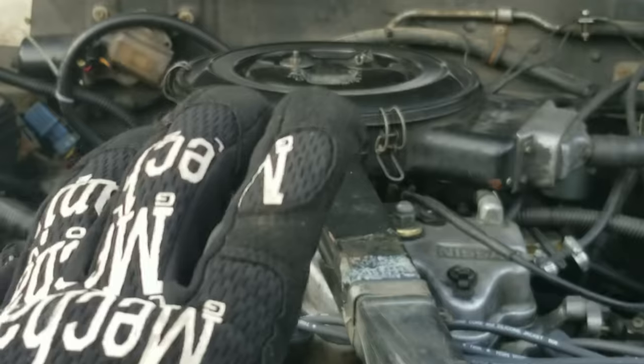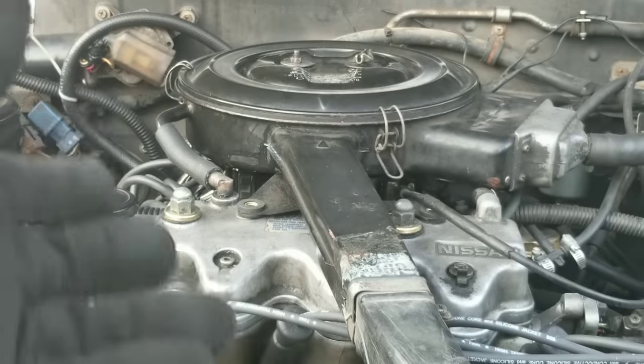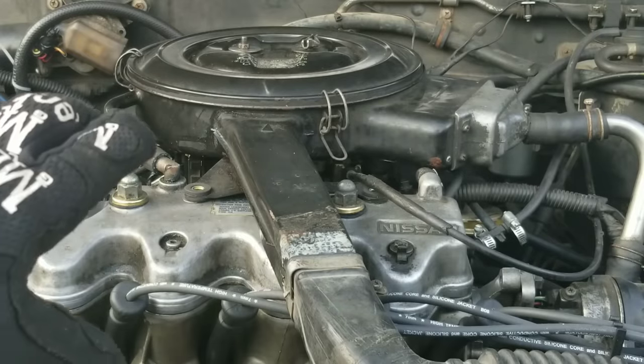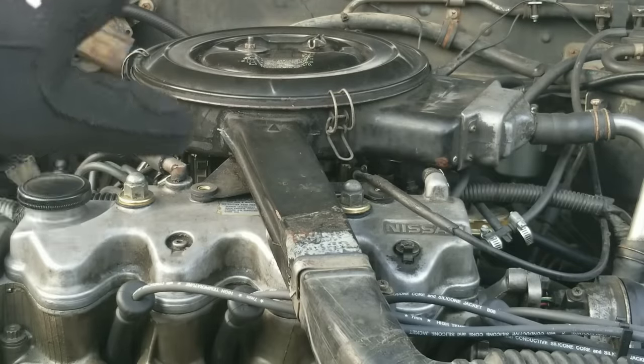Also guys, make sure to start your engine and drive for another hundred miles or so, maybe a little bit more with your fresh oil, and that'll help it continue to clean a little bit better. Let's go ahead and take off the valve cover, also the air cleaner and anything that would be in our way from us getting a great view.